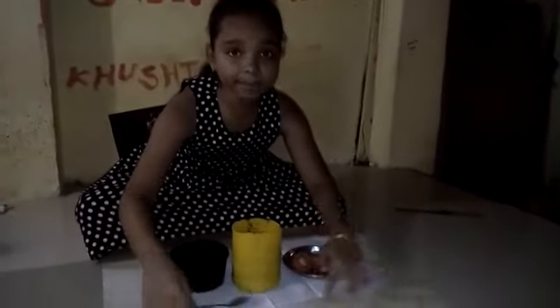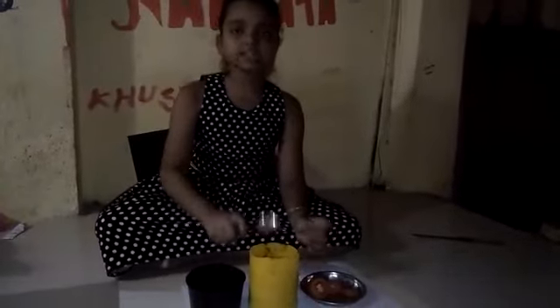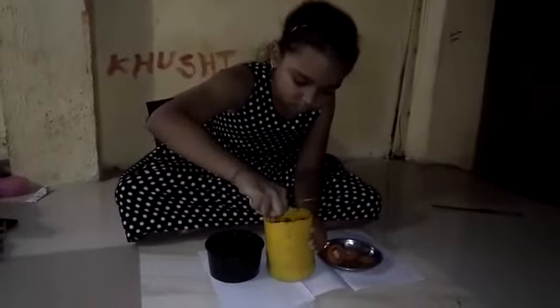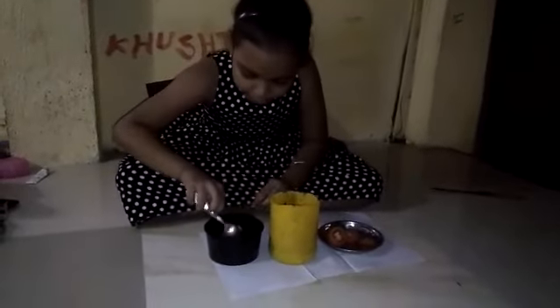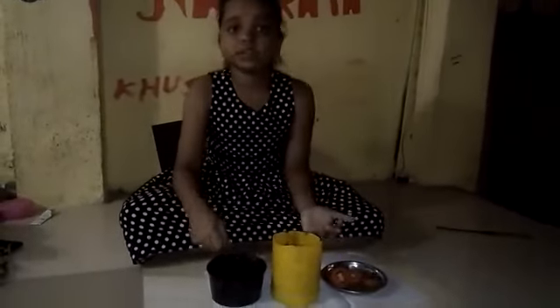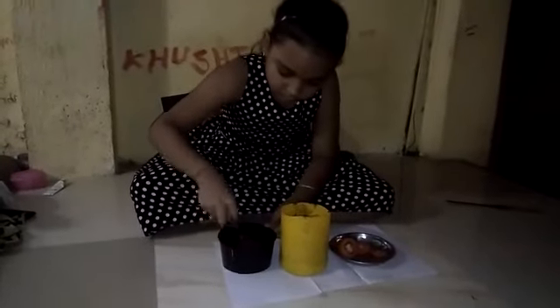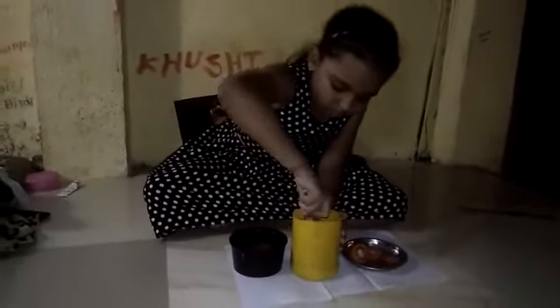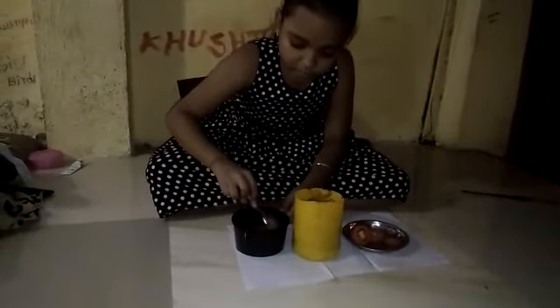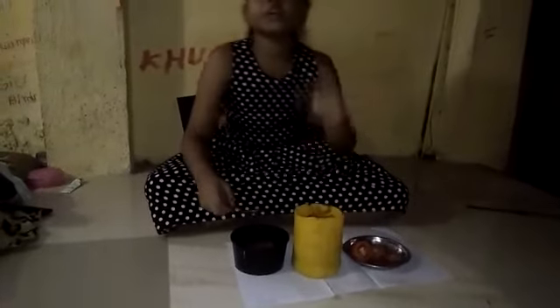I have kept some paper over here so that I don't dirty the floor. Now let's put half of our soil in the container. I am using a spoon to put in the soil — you can also use a spoon or your hands. Half of the container should be filled with soil. You may dirty your hands, so you may also use hand gloves.